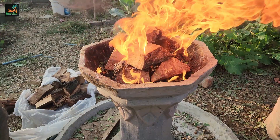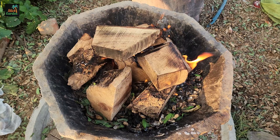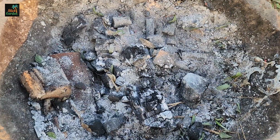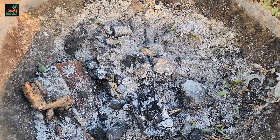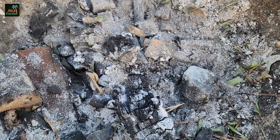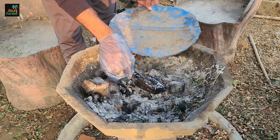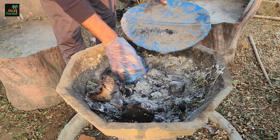Burn the hardwood in a safe outdoor area. Allow it to burn until it begins to smolder and the flames die down. Once the fire has stopped burning, let the wood cool completely. Be patient and ensure there are no hot embers left before handling it. Now, separate the charcoal pieces from the ash. You'll notice chunks of blackened wood that haven't completely burned — this is your charcoal. Collect these pieces carefully and set them aside.